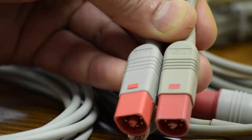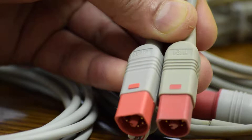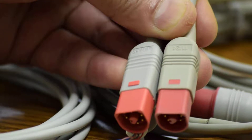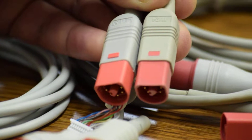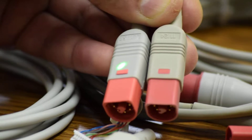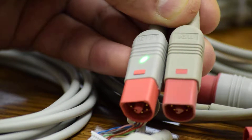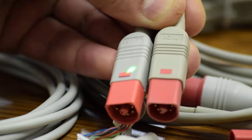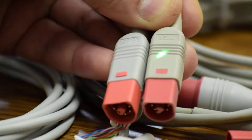Welcome to Toko Expert channel. Seen in the center here, there are two connectors from Philips Avalon fetal monitor transducers. The cable on the left, where it says 'Lot 5B,' is an original connector from Philips. On the right is an aftermarket connector.